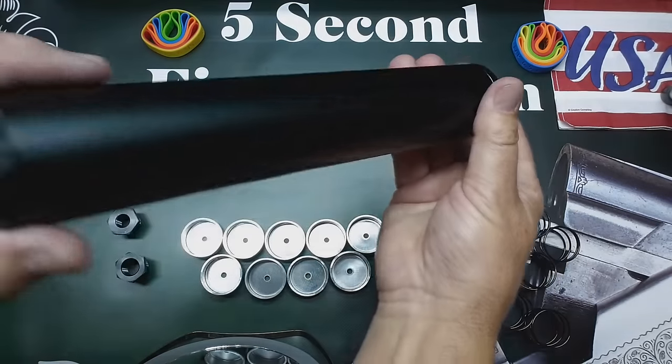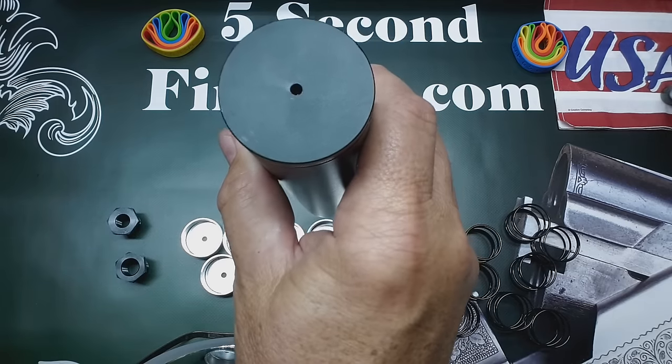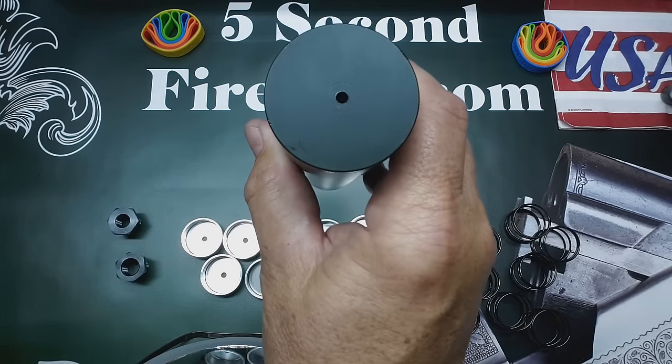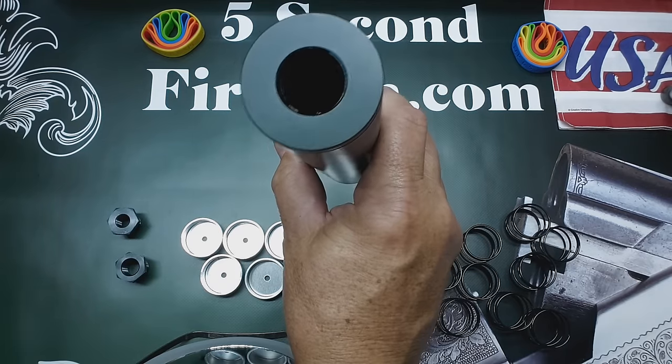What we've got is an 8-and-a-half-inch tube with two ends. This is the solid end cap with the center divot, and this is the attachment end cap.